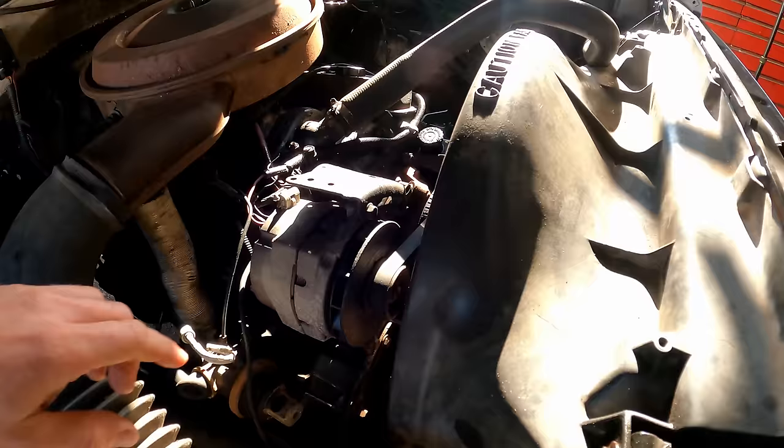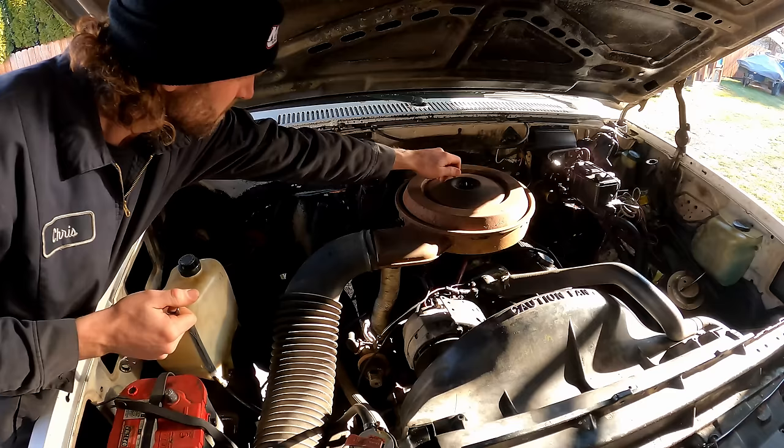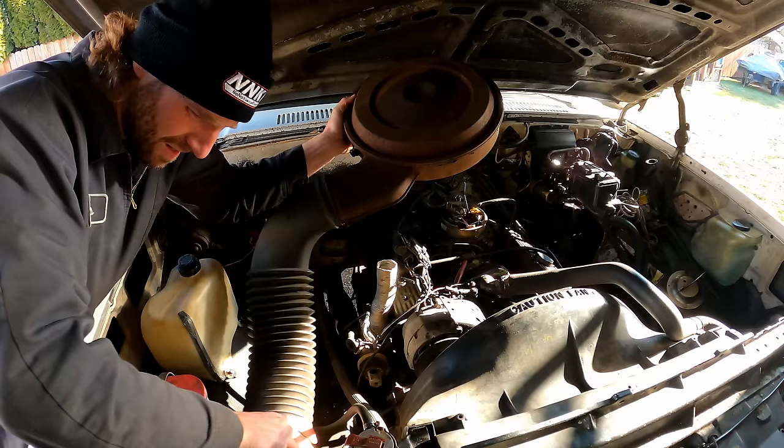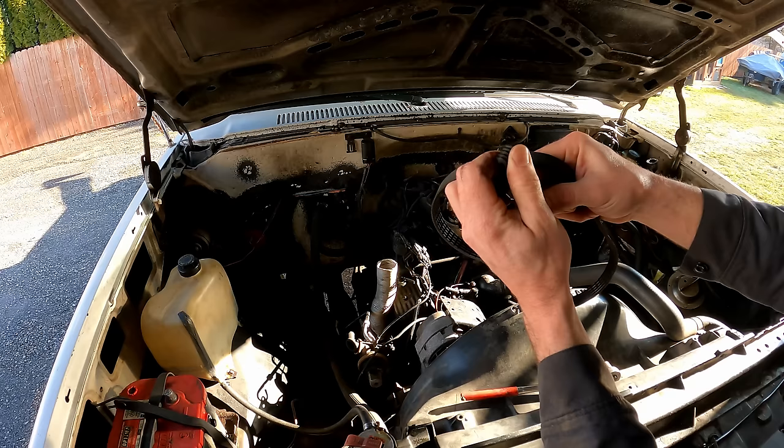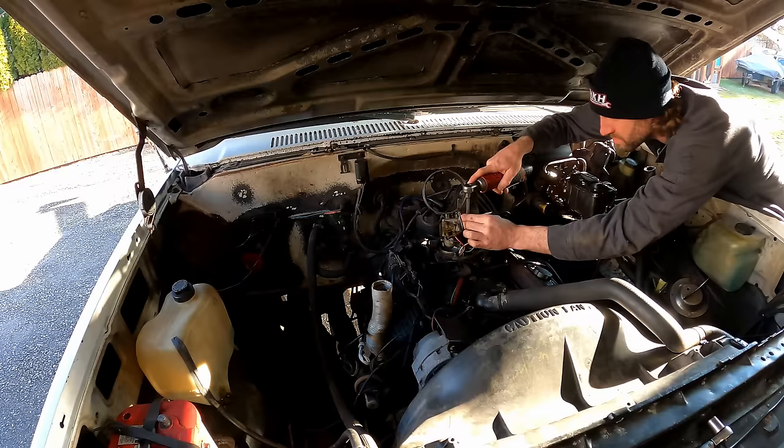I'm going to have to get a shorter belt for that because she's fully maxed out on the adjustment. The belt's got a little dry rot on it anyway, but I'll have to get a shorter one. I ended up taking the three screws off to remove the entire TBI assembly.